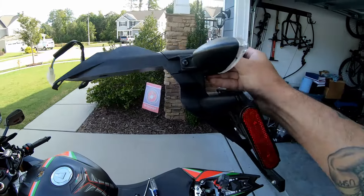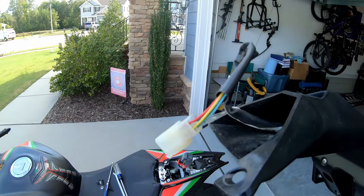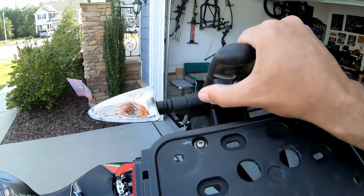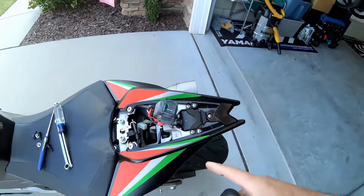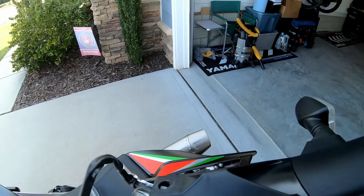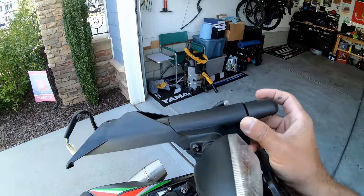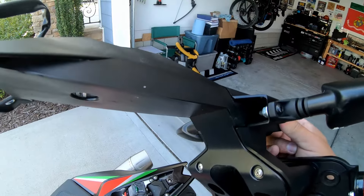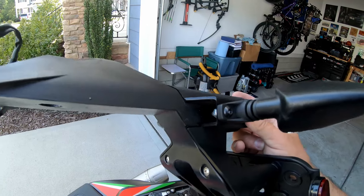Now we have the entire rear fender off. We need to take the turn signals off and figure out which wires are for the turn signals — we're going to keep those. Then we need to figure out which wire is for the license plate light, right there by my thumb. We're only going to disconnect the license plate light, cut it, and figure out which wire it is. The colors should match on the plug, and for the turn signal I'll keep the plug and just plug it back in. The new tail tidy will take this bracket where the turn signal is installed.